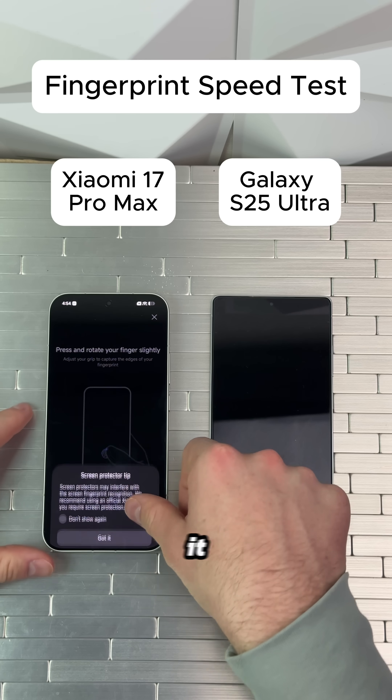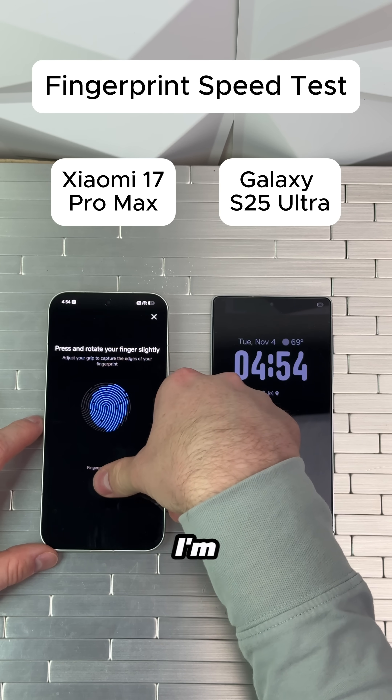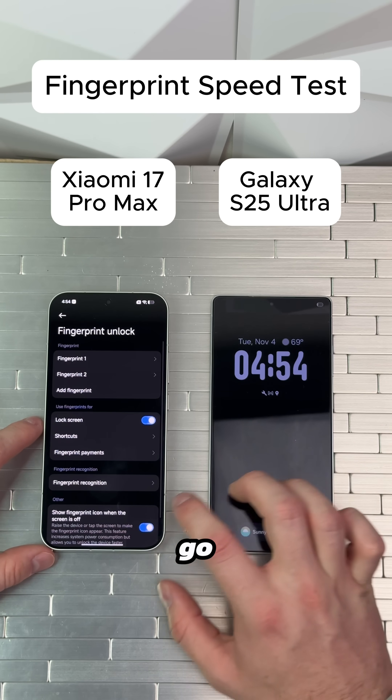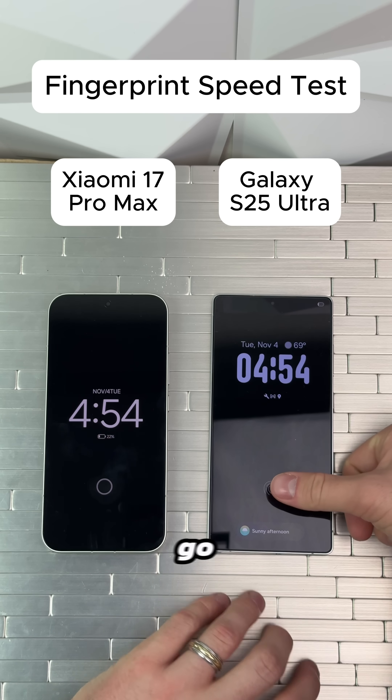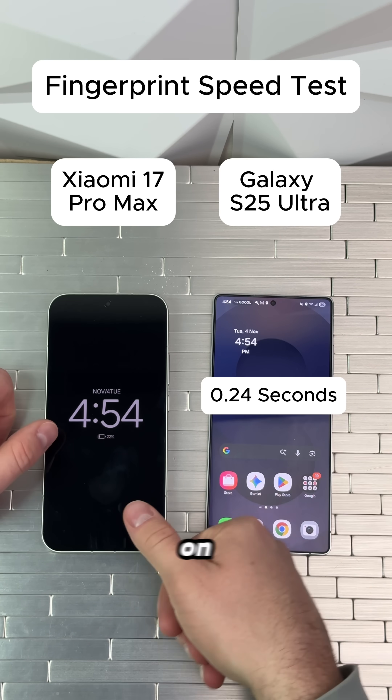We'll go record it on the Xiaomi. From what I've seen, the Xiaomi is very fast, so I'm really curious to see if the Samsung can beat it. Alright, here we go — we have both of them on their always-on display. Samsung in three, two, one — go!